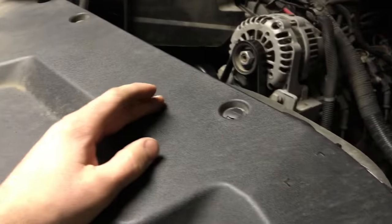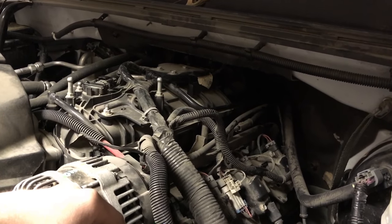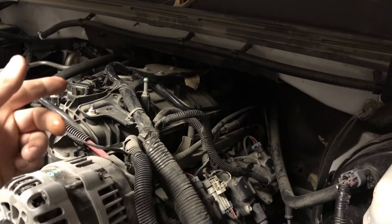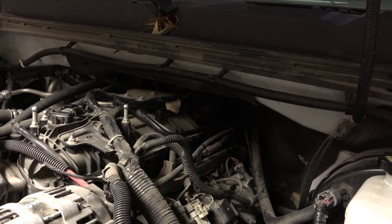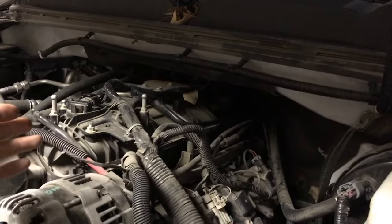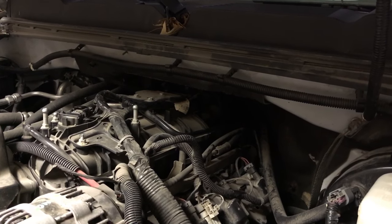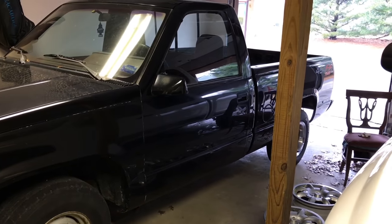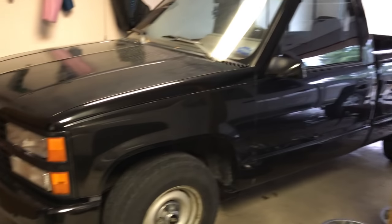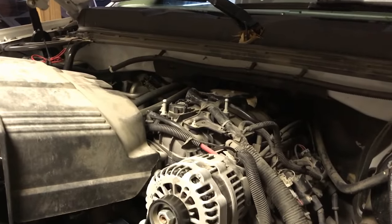A lot of these trucks have this same issue, so I thought I'd make this video to show what to look for and how to replace it without taking your whole intake and everything else off like the manufacturer says to do. First time I looked that up and saw it involved pulling the intake, I said forget that — I figured out how to get it out without doing that. It's a little bit of a squeeze finding the right angle to get the socket on, but it's a whole lot easier. Hopefully that helps — any questions, comment below. I'll be doing more videos with this truck and my 454 SS big block, so subscribe if you want to see more.